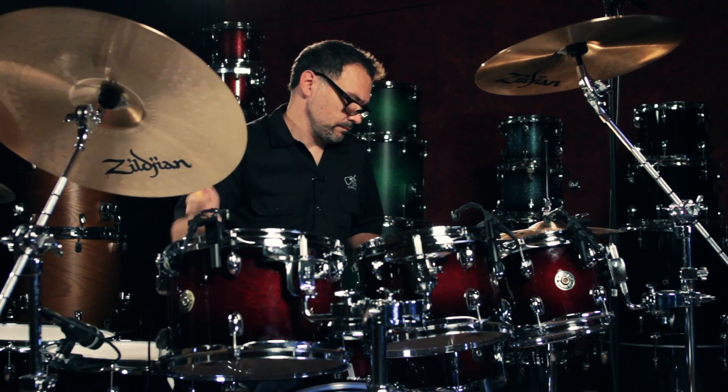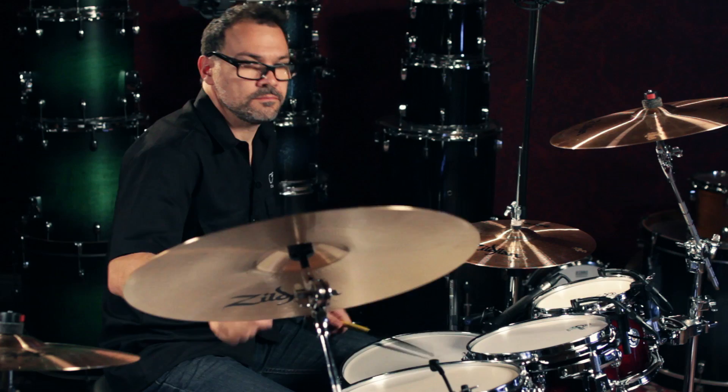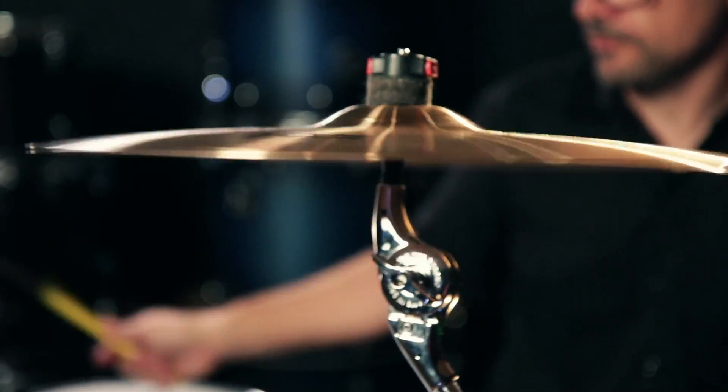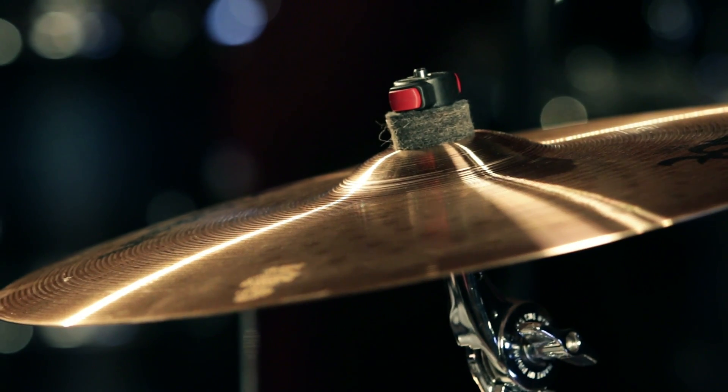The great thing about these box sets is that all the cymbals are from the same line, so you end up getting a very consistent sound. If you're looking for a complete set of cymbals, they'll get you up and running right out of the box. Check out the Zildjian ZBT Pro Set at Guitar Center stores or GuitarCenter.com.